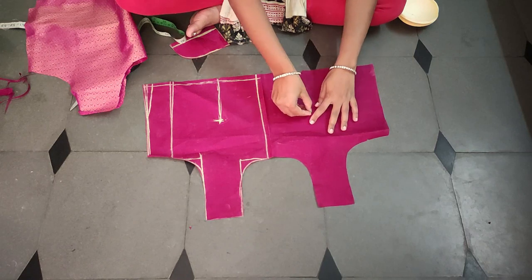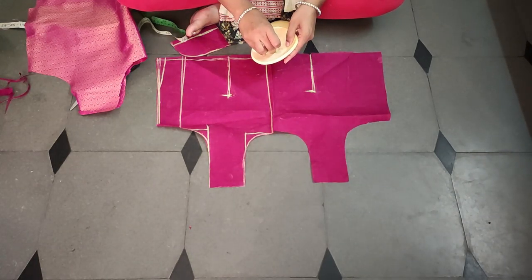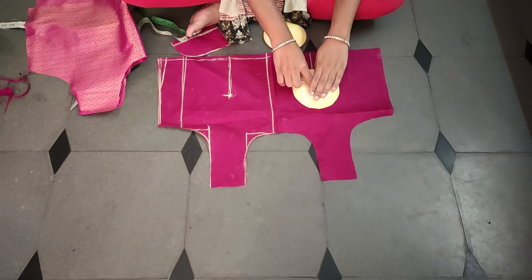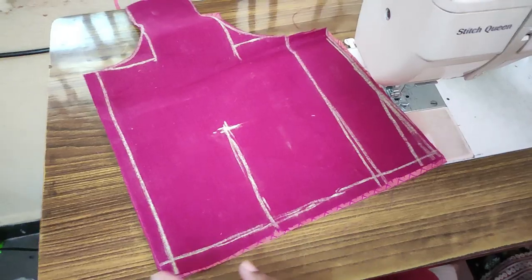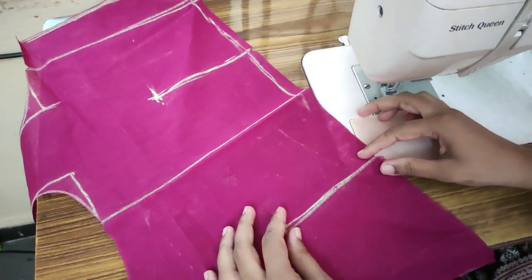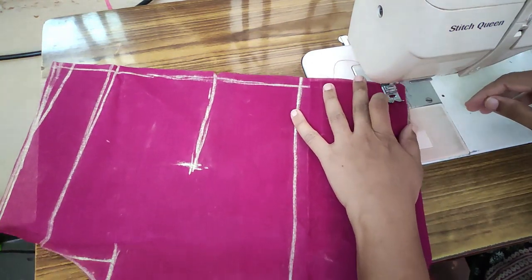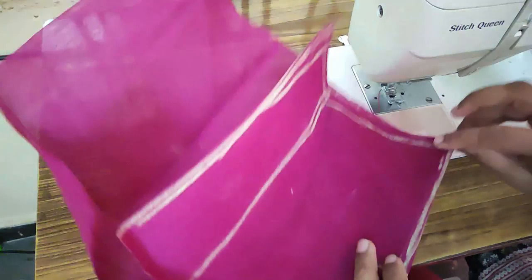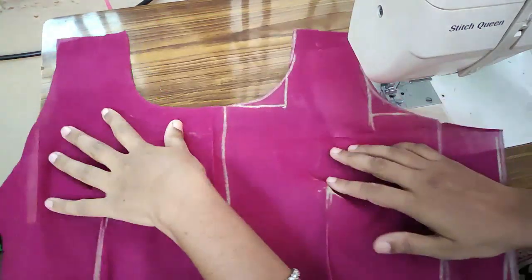We will mark here. We will have pieces on two sides. Now we will have stitching and a line. You have to mark the dots here with a 1 inch cross. You have to make a single lining with a padded blouse. You have to make a double lining with a main fabric if it is transparent. You can adjust the same length if you want to make a single lining with a double layer.